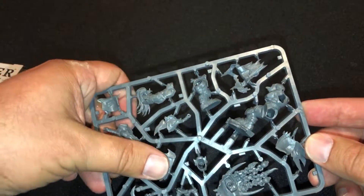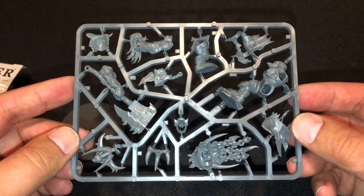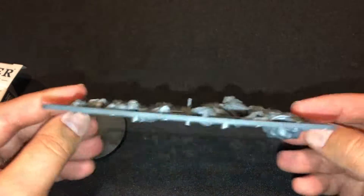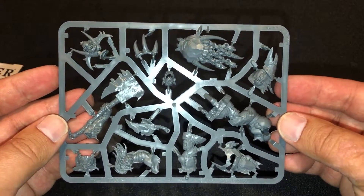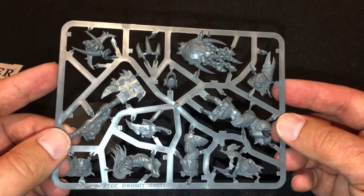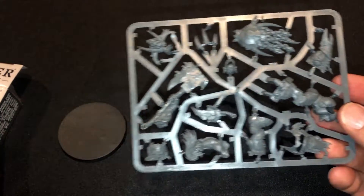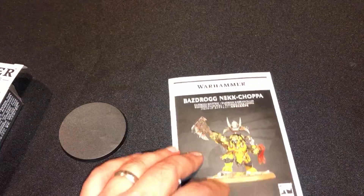Look at the size of this — it's like as big as my thumb. It's just awesome. I can't wait to put this guy together. He looks really, really cool. Very nice — not even a replacement, just an additional Mega Boss for the Orcs of the Iron Jaws.